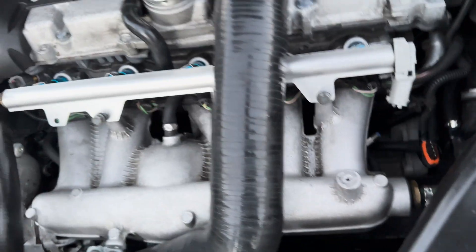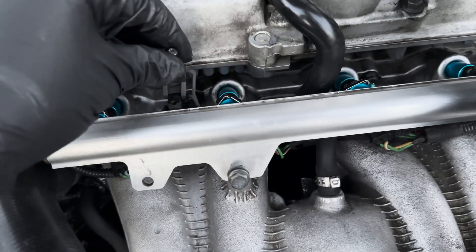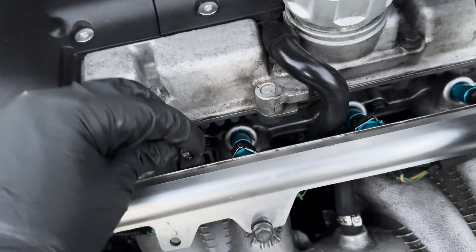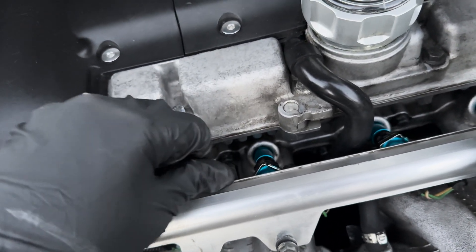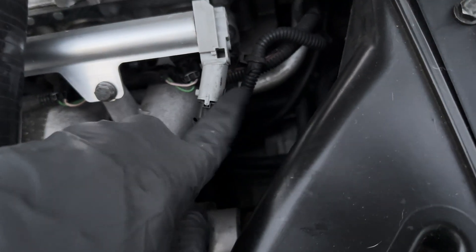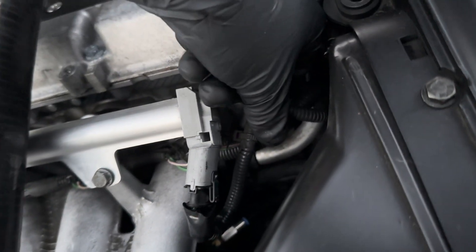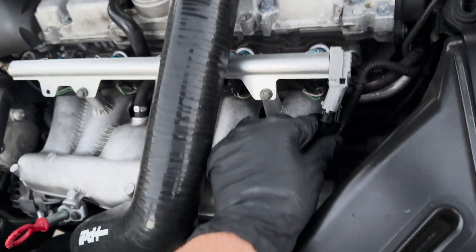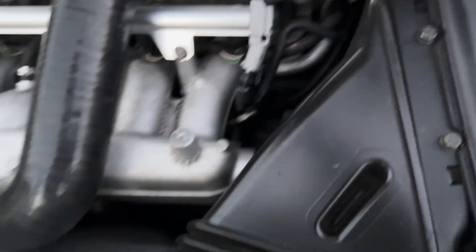Wrapping up the install, we're going to put our little clip back on the fuel line and tighten the Torx bolt. After doing that, we're going to make sure to plug in our fuel pressure sensor - there's a little clip to support the cord there. Now let's listen to some awesome clips of these 1,000cc injectors going to work on this beautiful Volvo S60 T5.